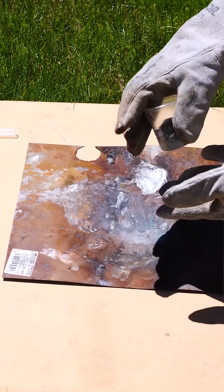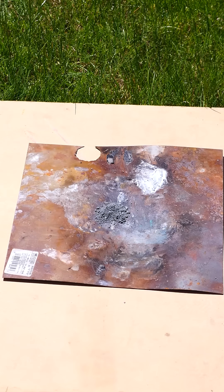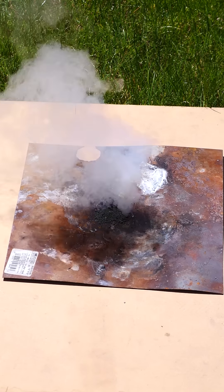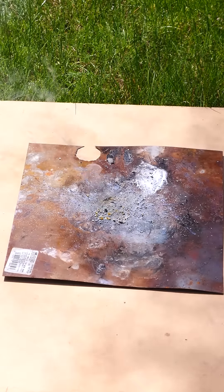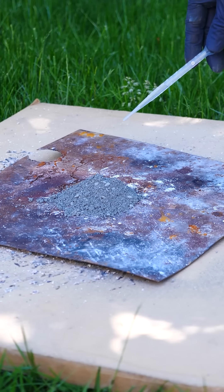Now that I've added the catalyst, it's extremely unstable. This is now the negative X mixture. Let's add a drop of water and see how well this mixture turns out. Whoa, okay, that is awesome! But if one little drop comes out of your mouth...